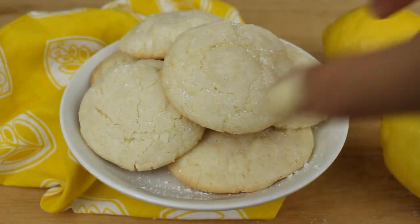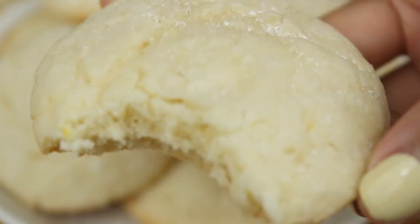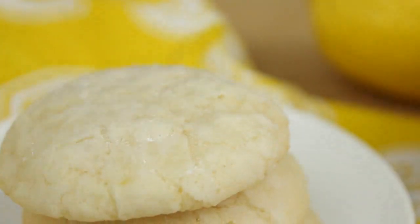And you're done! As you can see these cookies are very easy to make and they're so delicious too. If you love thick and chewy cookies you'll love these. I hope you guys enjoyed this video — leave me a comment below if you did and I'll see you guys next time. Bye.